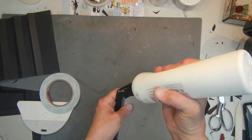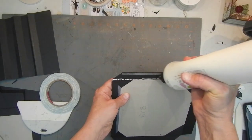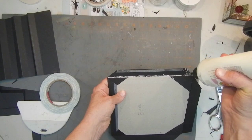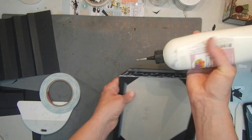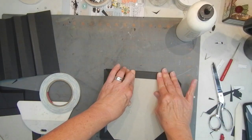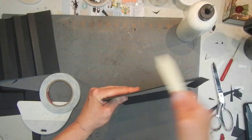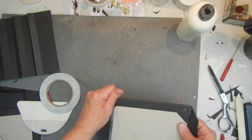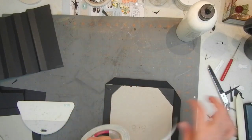I did one off camera so we already have one wrapped, then we'll do this one together. We'll do the spine and you'll see how fast this part of the album goes. Then we'll get the pocket pages made, and we might decorate in Part 2. Two sides down — pretty straightforward.